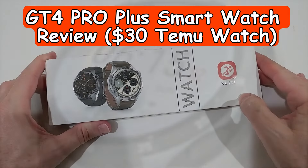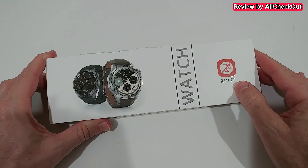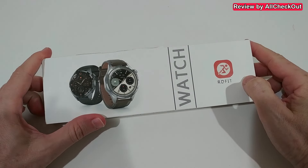Hi guys, welcome to this full review about the GT4 smartwatch. I've bought this on Temu at full price, so this is not a sponsored review — this is just my honest opinion.